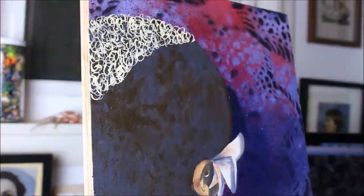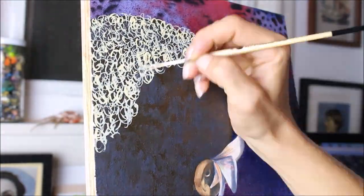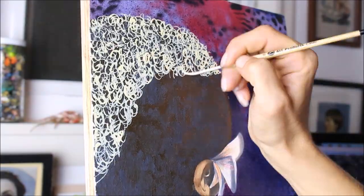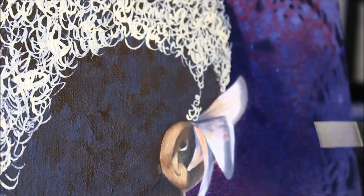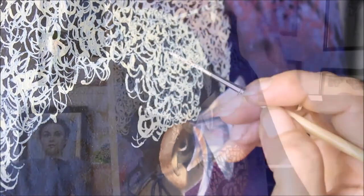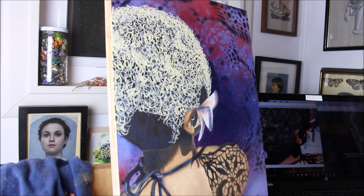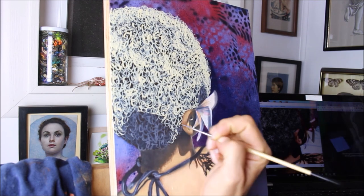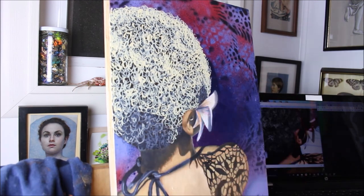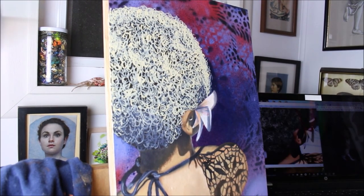Curls, curls, curls! It was quite a pleasure actually painting all these curls. Whenever I paint hair, whether it's curly like this or long straight wisps, I use a very long thin bristle paintbrush — something very soft like a size zero or smaller, super tiny and very long. I use a mixture of my terpenoid medium and paint to make a nice thin paint so that it glides on almost like a watercolor, and that just makes super smooth curly lines.